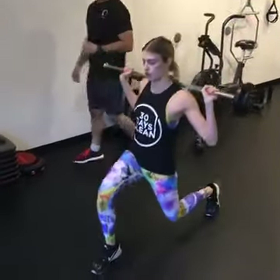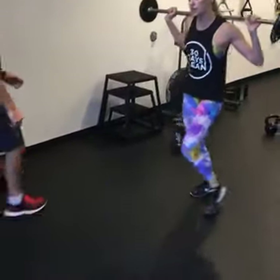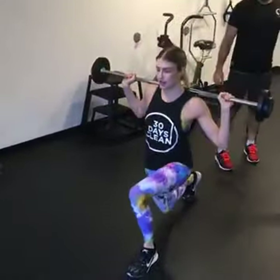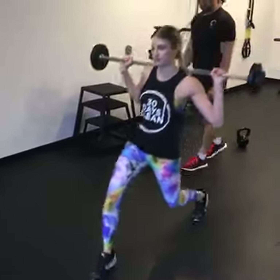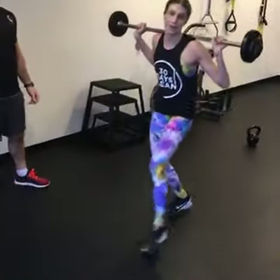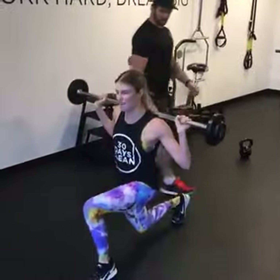Flo offers PT, spin, strength and yoga — art classes too. It's my favourite. And we're probably one of the best in Australia. I've been doing yoga for about four years.